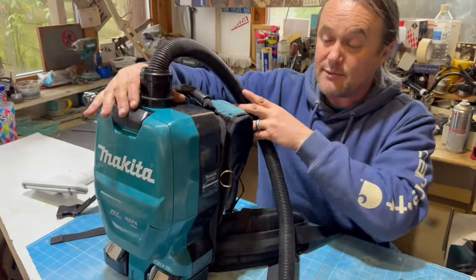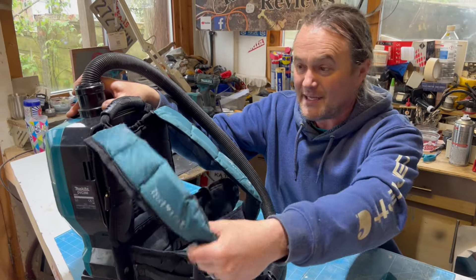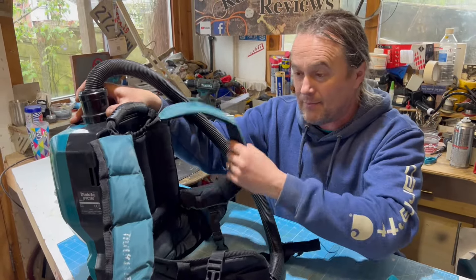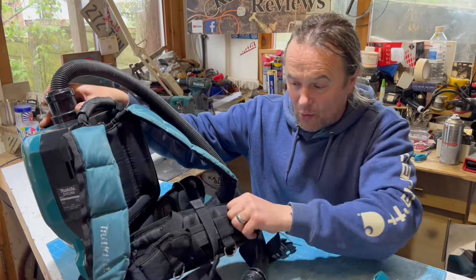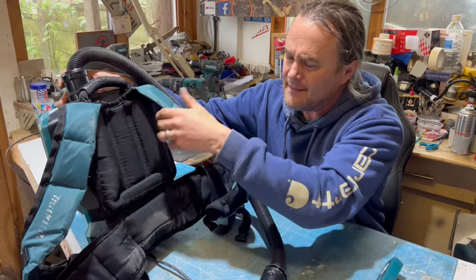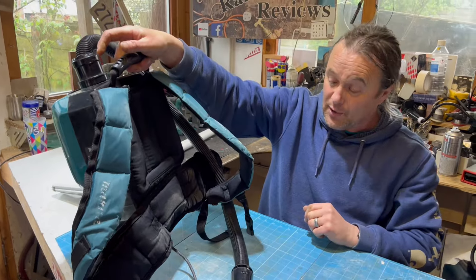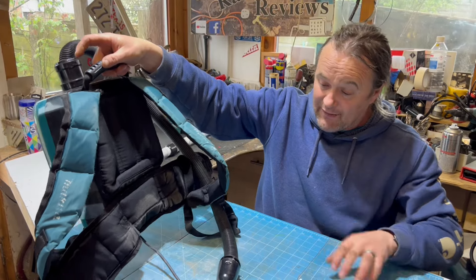When we get it on I'll strap it up on the back - it's got shoulder straps and a waist strap. Quite comfy - look at the comfy padding there. And if you wanted to carry it about before putting it on your back, it's got a carry handle here.